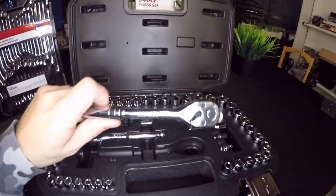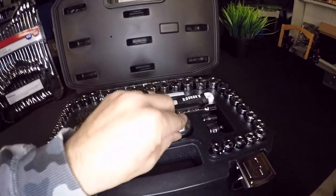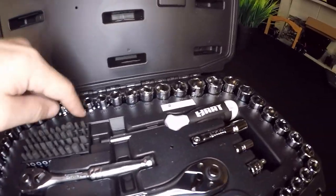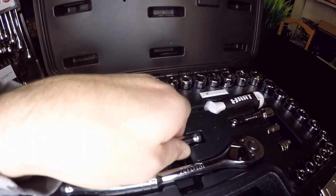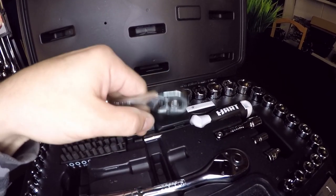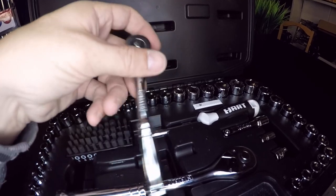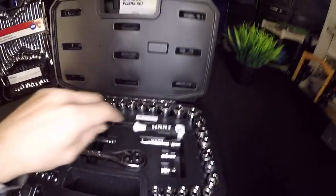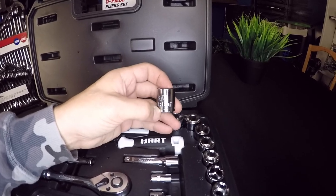This feels like a high-quality Craftsman wrench — I'm not going to lie. It's made by Hart — H-A-R-T. It comes with all the sockets, nicely labeled, plus screwdriver heads and other bits. The smaller ratchet also has a release button, feels real smooth, sounds good, has good weight and feel — it does not feel cheap at all. This is a great kit for $44.